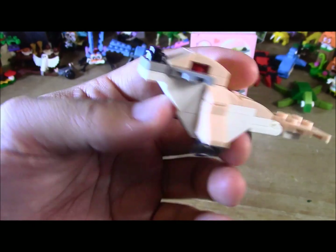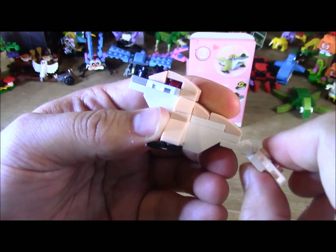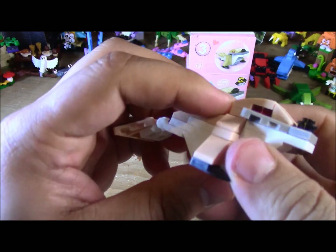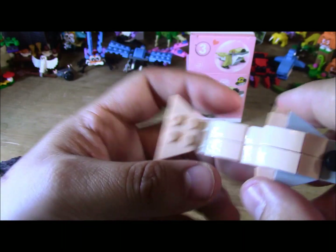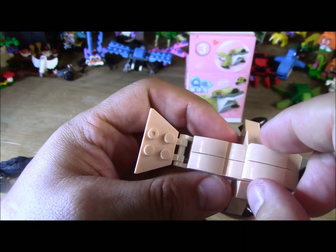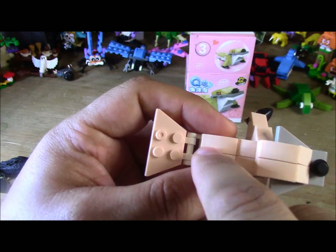Alrighty, here's the seal. There we go. I like it, it's cute. I actually like the color of this block set — the light peach color.